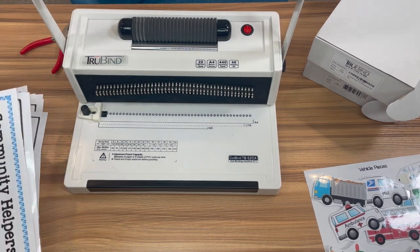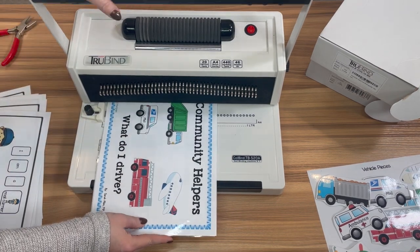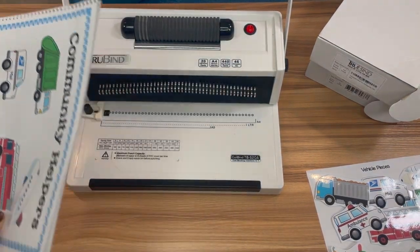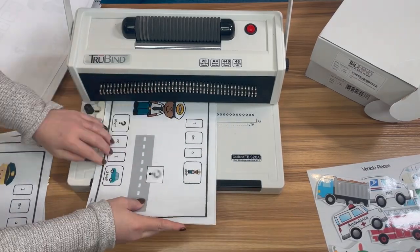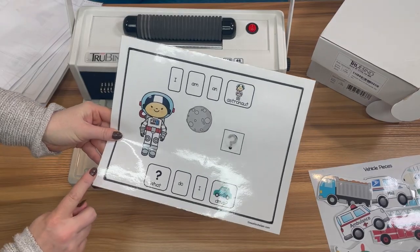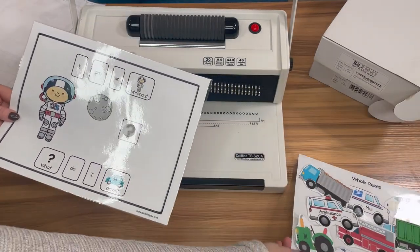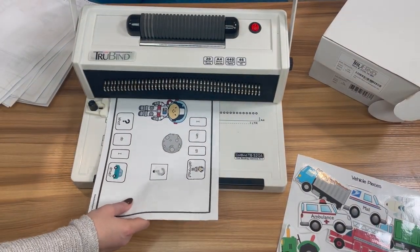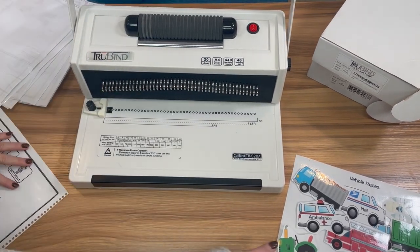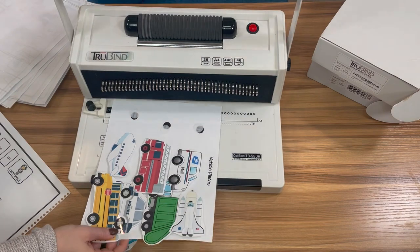I like to do a page or two at a time to save time — put them in, make sure they're all the way in, and then push down. It makes these nice holes. For this very last page, I'm going to put binding holes on both sides because we're going to be binding the storage piece on the other side of the last page. So I'll do both sides here. I'm also going to go ahead and do the storage page — take the pieces off so I have enough space and put holes in on the left side.